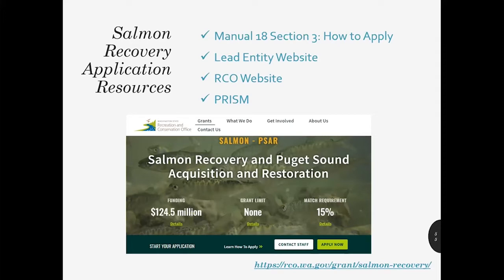Make sure you read Section 3 of Manual 18 — it's only eight pages long but provides a lot more information than what we can present today. It provides some tips for success and a link to the application checklist. The lead entity website is where you'll find information on the schedule and the lead entity's process, as well as their evaluation criteria used to rank projects within their watershed. The RCO website is where you'll find all of the required application materials, and if you're a successful applicant, this is where you'll find information on how to manage your grant. PRISM is a probably underutilized resource — you can search keywords to try to find a project similar to yours and see how other people have responded to questions in the past.